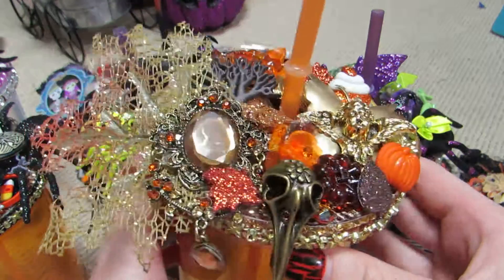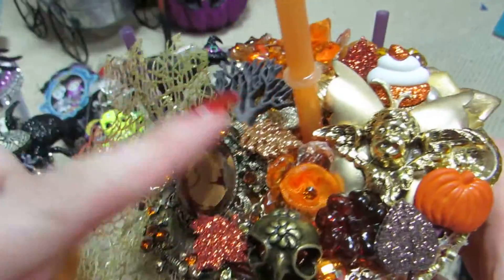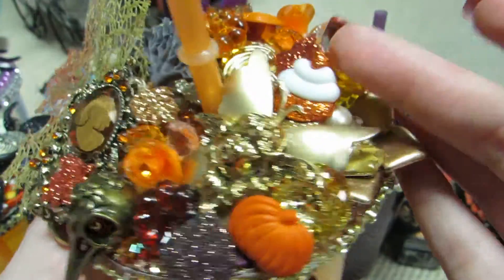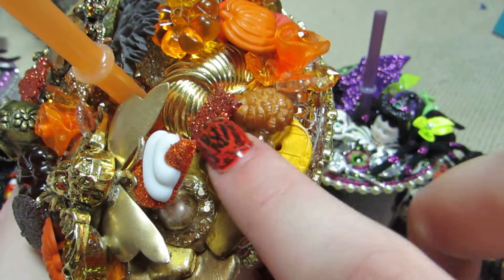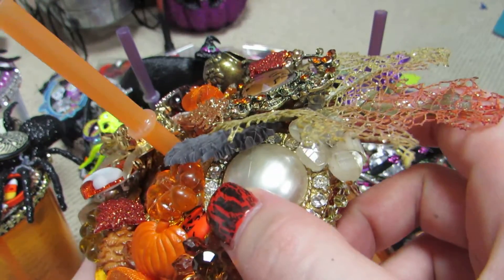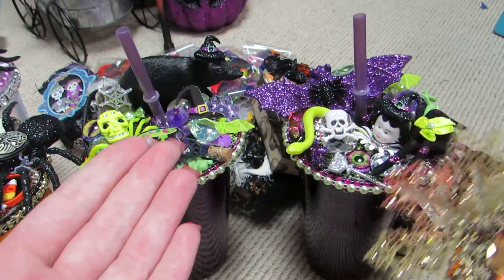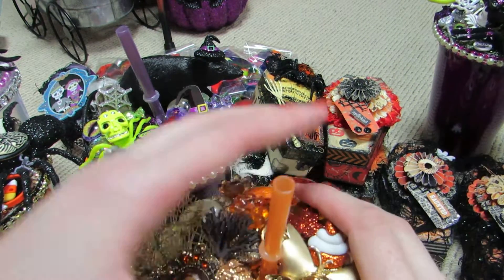The fall cup is just so pretty. I have a leaf, a beautiful metal cameo piece, a tree, glittered leaves, a raven skull, bling, acrylic flowers, pumpkins, a metal butterfly with a metal cherub, an Arty Cake piece I painted, a vintage earring, pine cones, more pumpkins, buttons, and a little pumpkin tucked in the back along with another beautiful jewelry piece. These were so much fun to make.